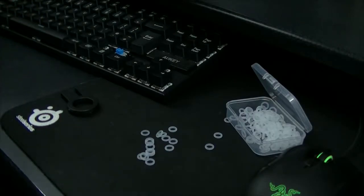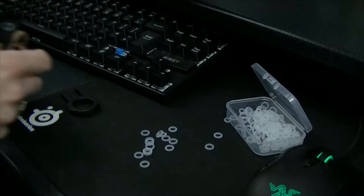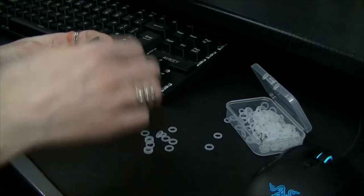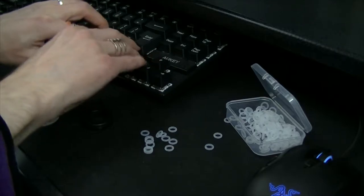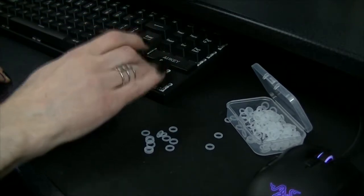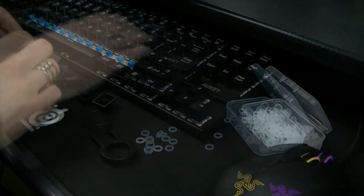You'll also discover that some keys, like the shift key, have a number of plungers on the rear. My method in this case was to put one dampener each end and two on the main bulk of the switch. It seems like the two arms on the side are just guides anyway. If anyone has a better solution, let me know in the comments.